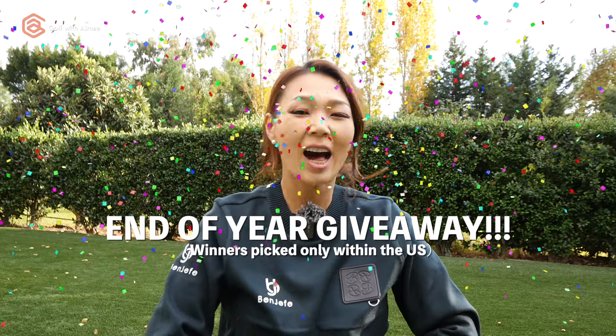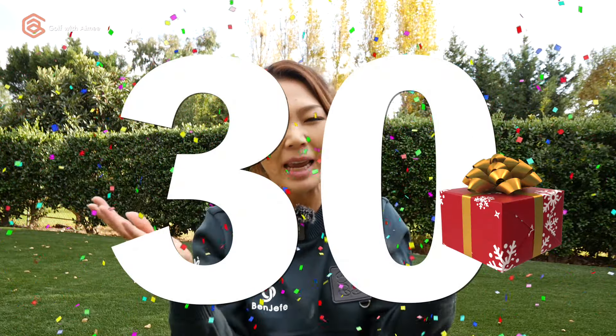Hey guys, it's Jamie. I'm going to be your Santa Claus today because I'm doing an end of the year giveaway. I'll be picking 30 people at the end of this video, so stay tuned.